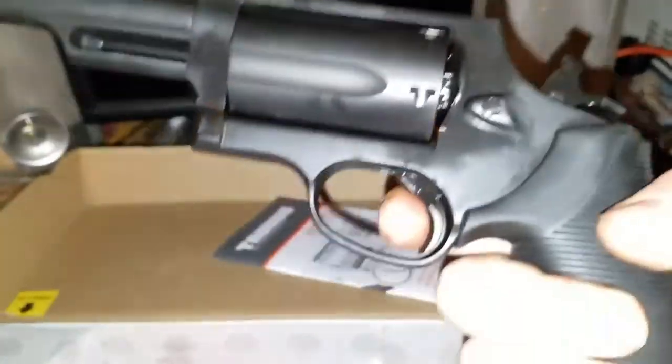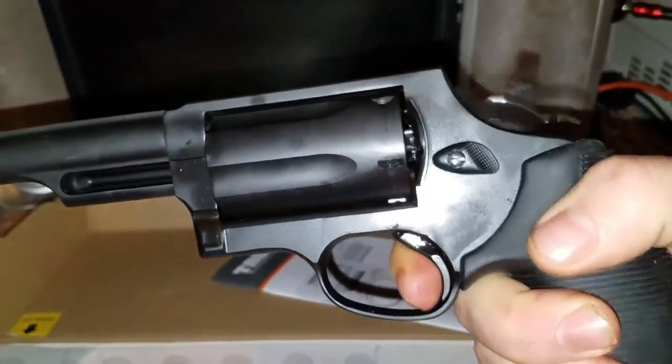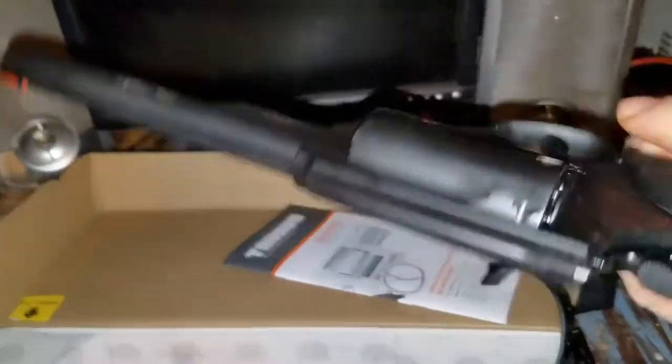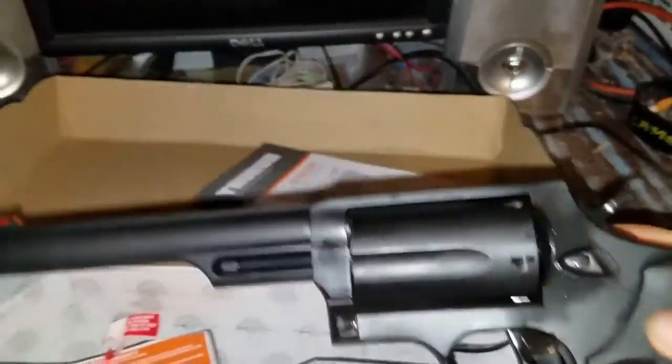When it's cocked back, very light trigger. So very, very nice gun. I have not had the chance to get out and shoot it, but the build quality is absolutely there.